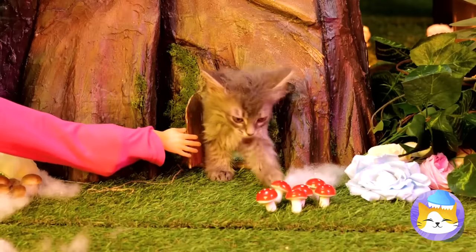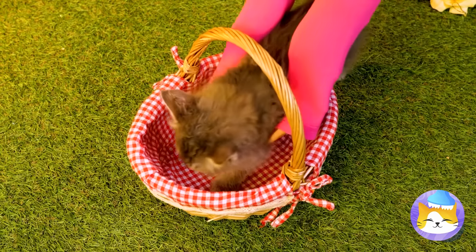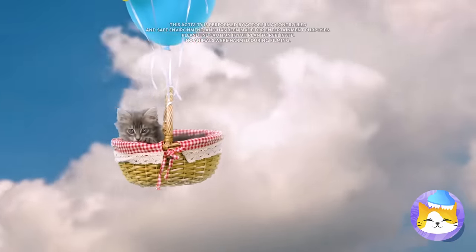Oh, look who's here. It's a cute little kitten who lives in a tree. Time for a ride in your basket. Cue the balloons. Flying — it's the only way to travel.